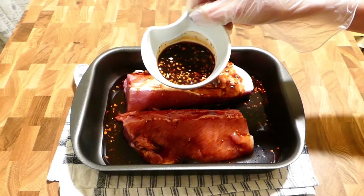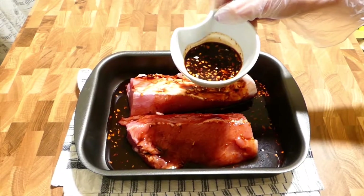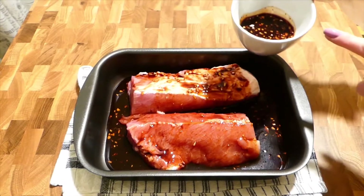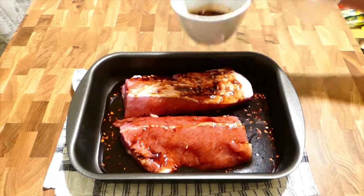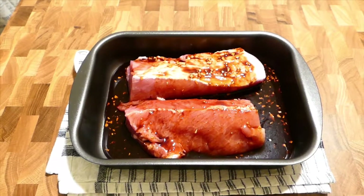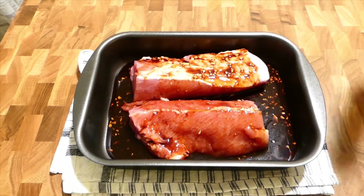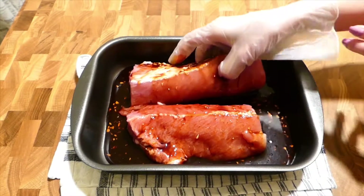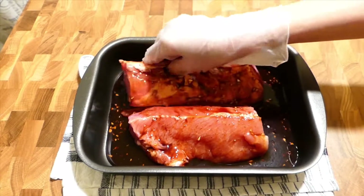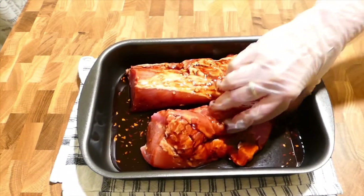I save a little sauce for tomorrow so that I can glaze the meat after the oven, making it even nicer. Now I just turn the meat a little bit before putting it in the fridge.